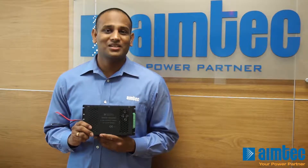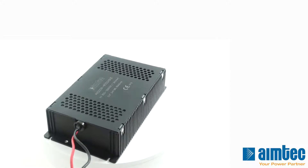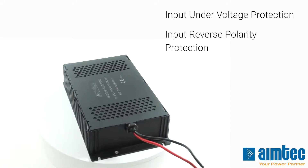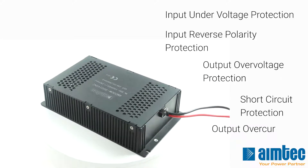To maintain system reliability and avoid frequent restarts, this DC-DC converter has been designed with input under-voltage protection, input reverse polarity protection, output over-voltage protection, short circuit protection, and output over-current protection.